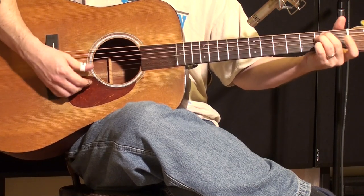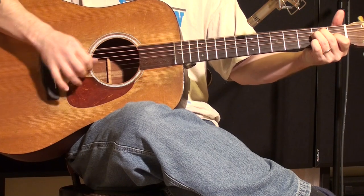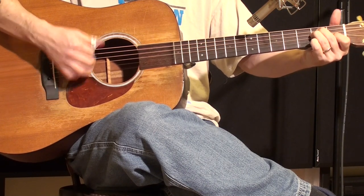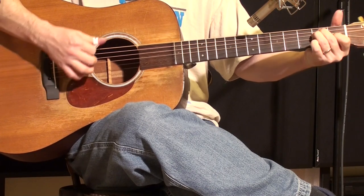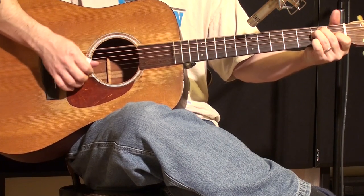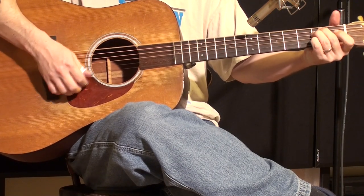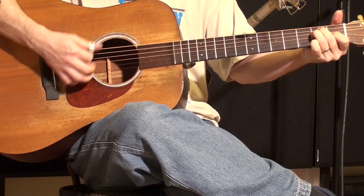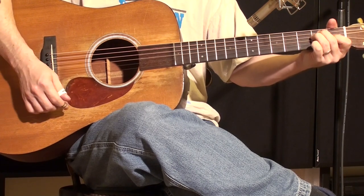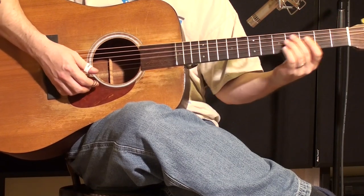Again E, down, hits it — down on the top string, up. Always at the end of a phrase like that, Lester would go ahead and smack that E chord, probably with a lot more force than I'm using. There's also a thing he did where he would mute it.